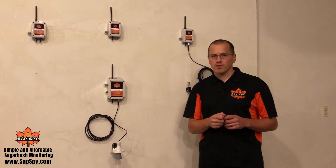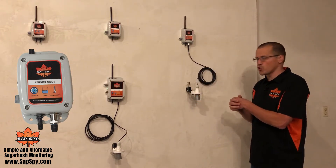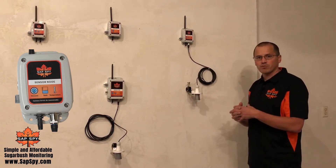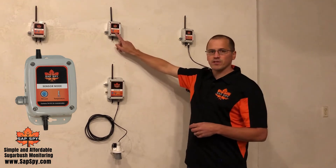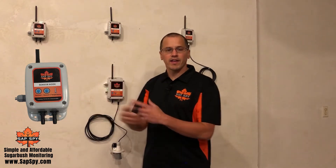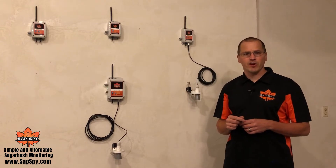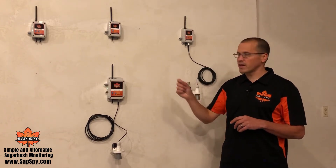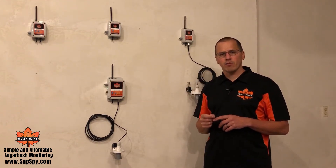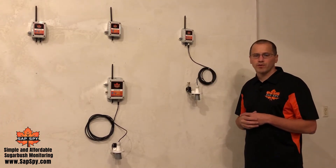Sensor nodes can be three different options. The first option is monitoring an additional tank level sensor within your sugar bush — an additional tank level sensor and vacuum port to monitor additional collection points. A single port vacuum sensor to monitor the end of main lines, or a dual port vacuum sensor to monitor the end of two different main lines. This allows you to keep close tabs on your sugar bush, gives you peace of mind knowing your vacuum is operating at peak performance, allows you to quickly pinpoint leaks, and allows you to monitor additional collection points within your sugar bush.